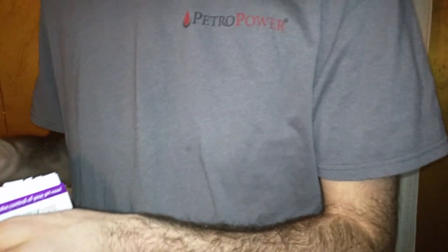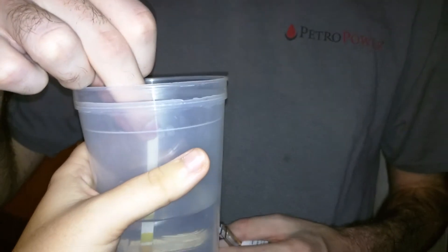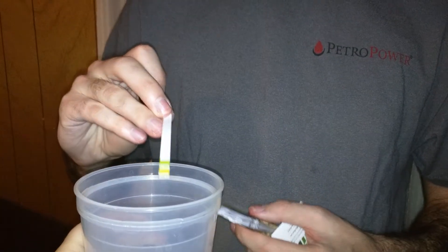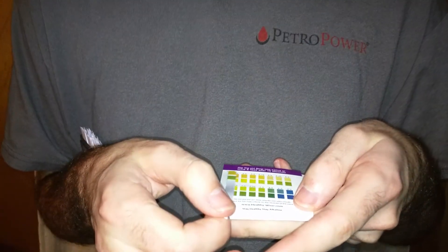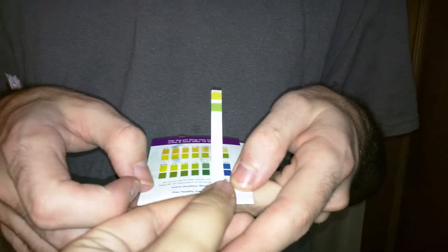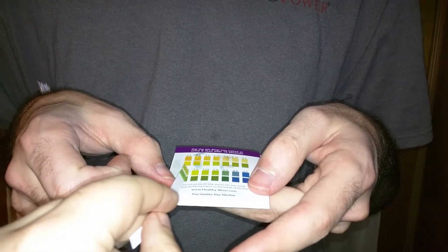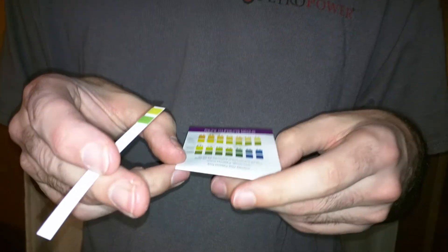Now I'm just going to do a test of water here. Just water. This one should be right at 7 because it's water. Actually, our water is usually pretty basic. It's going to be — looks like the 6.25. So actually, even though I've been drinking the water and so has my husband, it's actually 6.25, and I was 6.75 and my husband was 7 to 7.25. So actually, our water is more acidic.